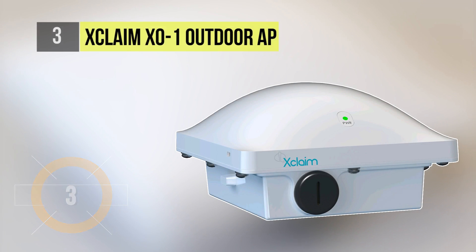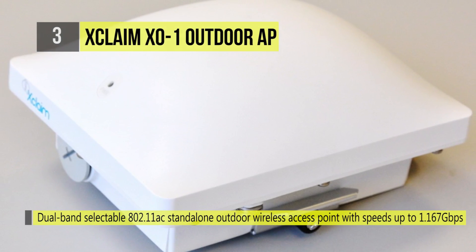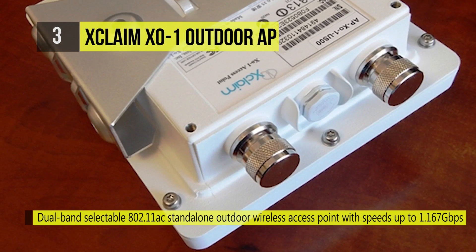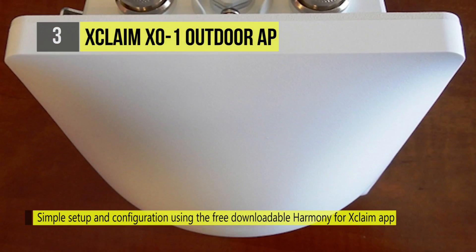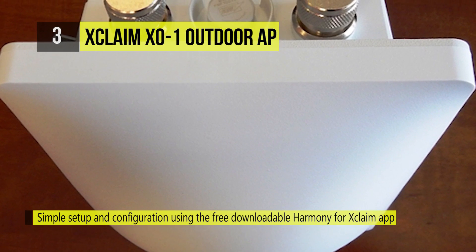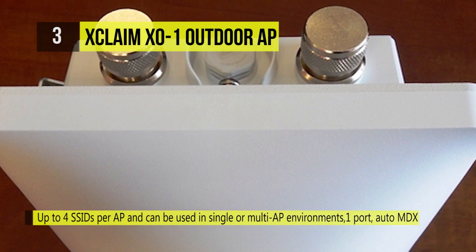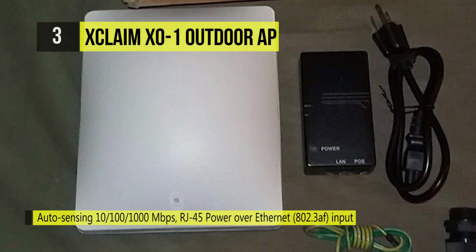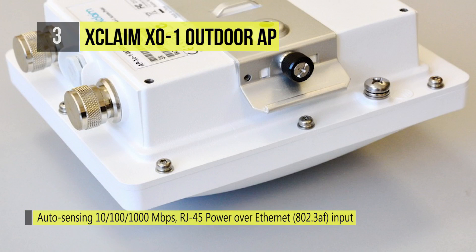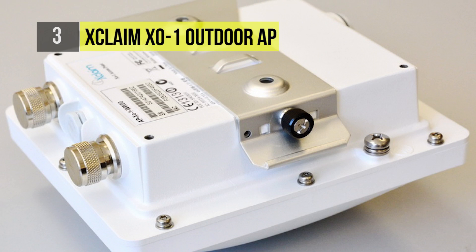The Xclaim X01 Outdoor AP secures the third position on our list. Xclaim access points combine superior functionality, elegant simplicity, and competitive pricing including totally free cloud management for businesses of all sizes. The X01 AP is an IP67 rated dual radio, dual-band concurrent 802.11ac outdoor AP that combines versatility with the latest 802.11ac Wi-Fi technology to deliver speeds up to 1.167 gigabits per second, designed for easy installation with an ultra-lightweight and low-profile enclosure.